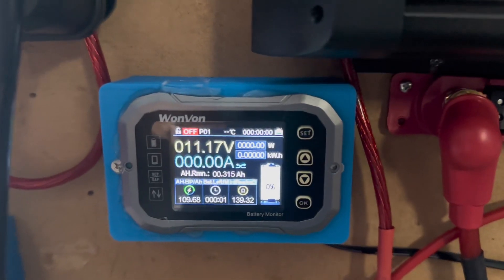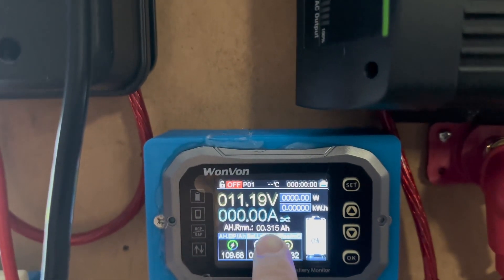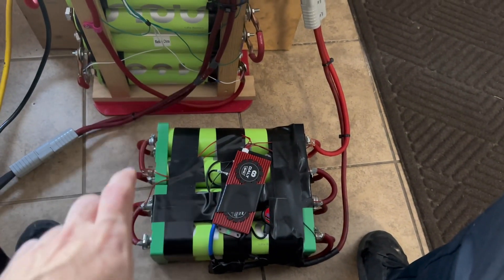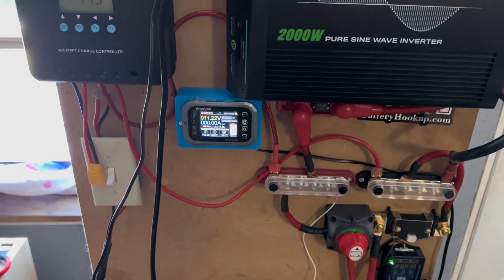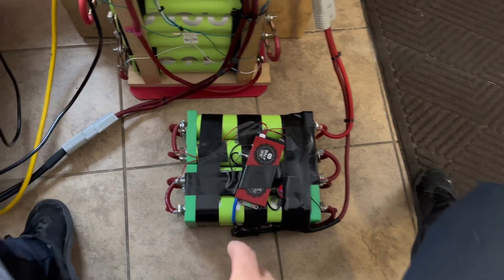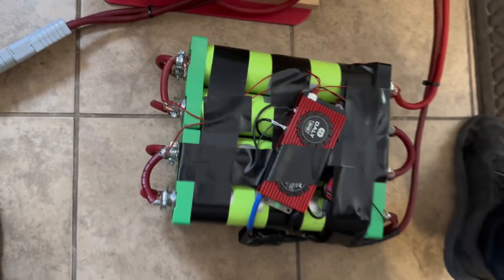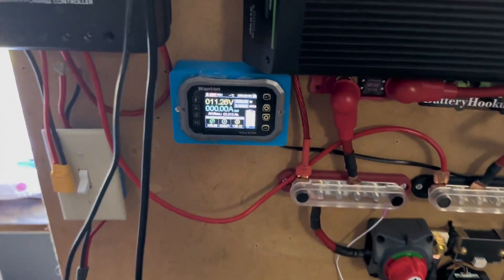The discharge test is finally complete. As you can see, we used 109.68 amp hours out of 110. We only had 0.3 left when the BMS cut off. So this battery rated at 110 gave us 109 — that's pretty good, I'm happy with that. Exactly how it should be. I'm just going to go ahead and recharge this and then put it back connected with all the others. I'm really happy with this battery. It might be ugly, but it pulled full capacity and it'll be a good addition. In the future, we'll revisit it to try to make those connections a little bit better. I don't recommend you doing this — it's not recommended — but this is what I'm doing because I have no choice. Otherwise I can't use these cells. Thank you very much for watching and I'll see you guys in the next one.